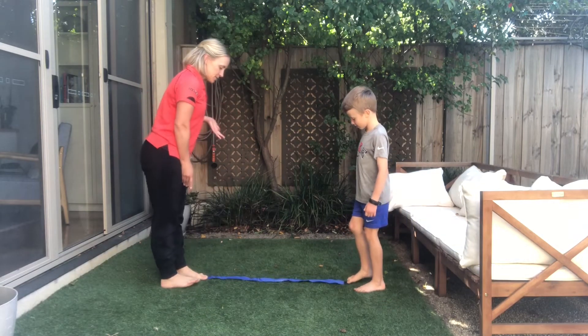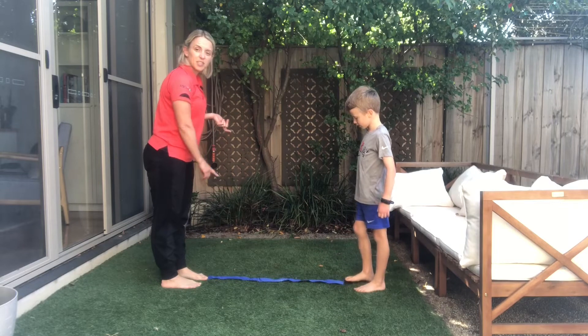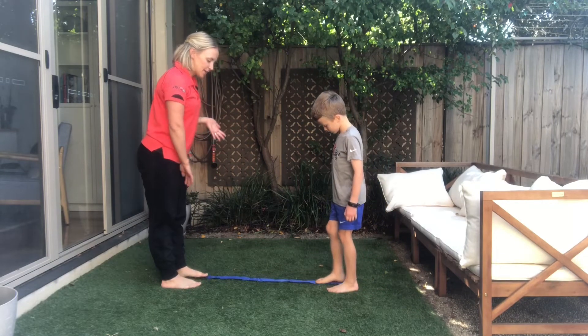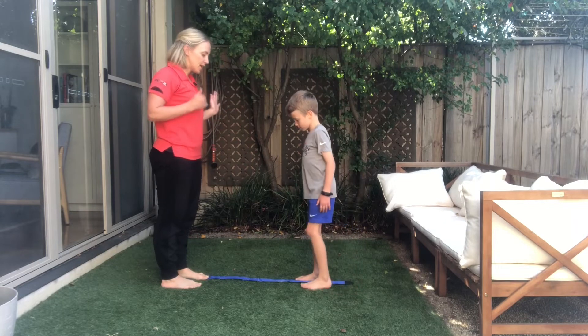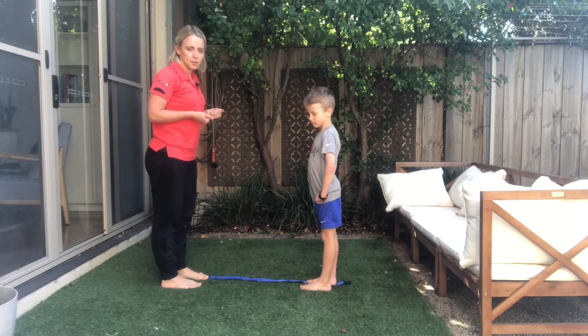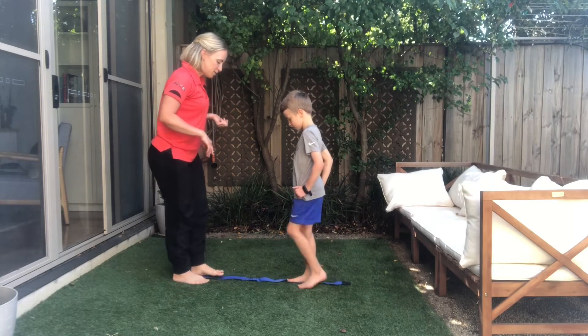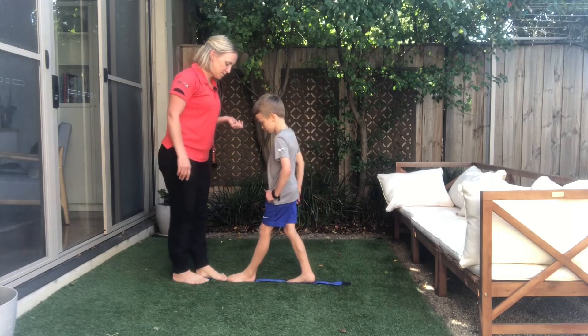So we've set ourselves up with a long sash here, but you can use anything that helps you to get a straight line. You might already have a line in your carpet or your tiles that you can use for this game as your guide.